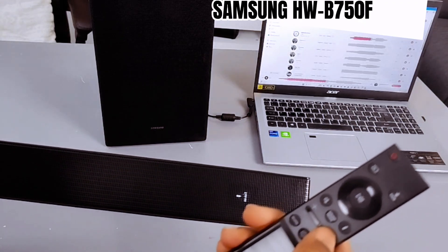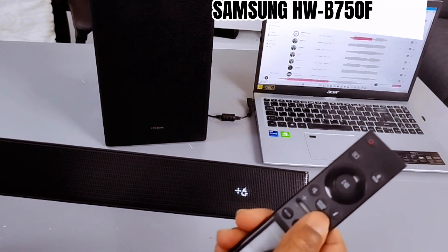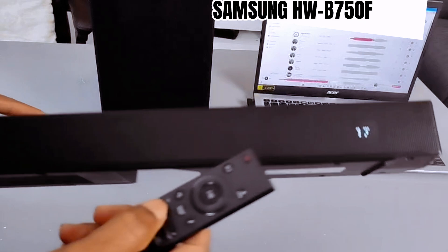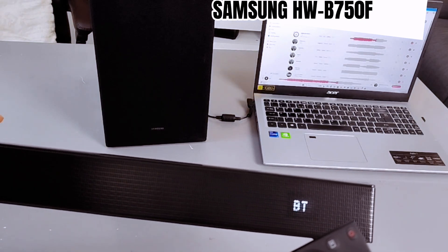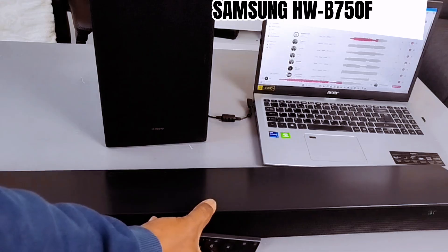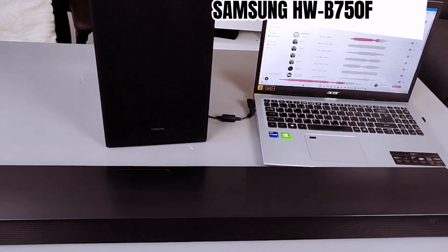This is the plus six maximum for this subwoofer.